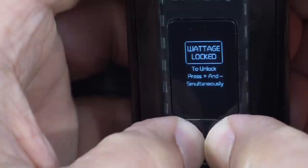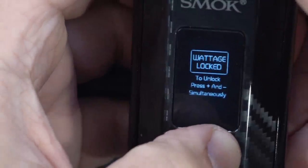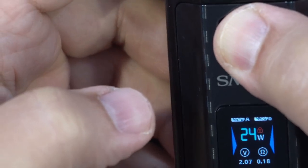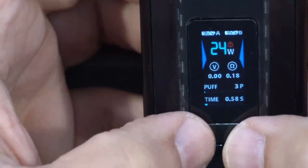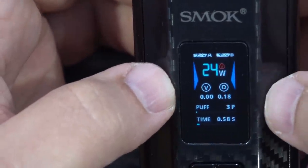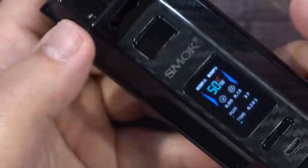If I press up and down at the same time — let go — you'll see a wattage lock. Now if I press the fire button you can still fire it. So you can lock those two wattage buttons and still vape away without worrying about your wattage changing by mistake.